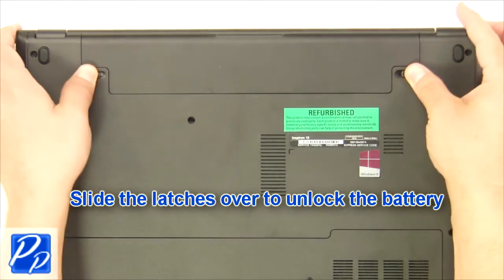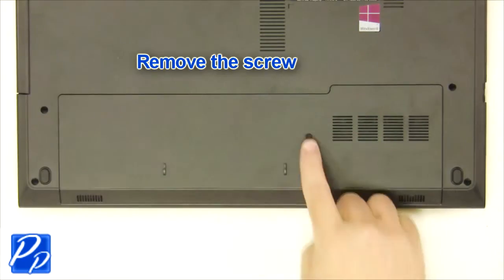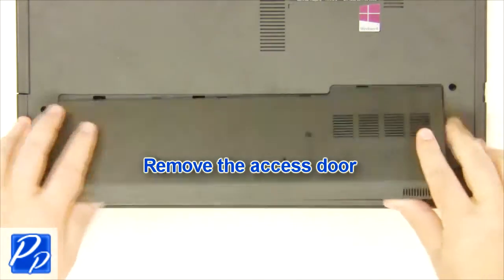The first thing you want to do is slide the latches over to unlock the battery. Next, lift the battery out of the laptop. Now remove the screw.